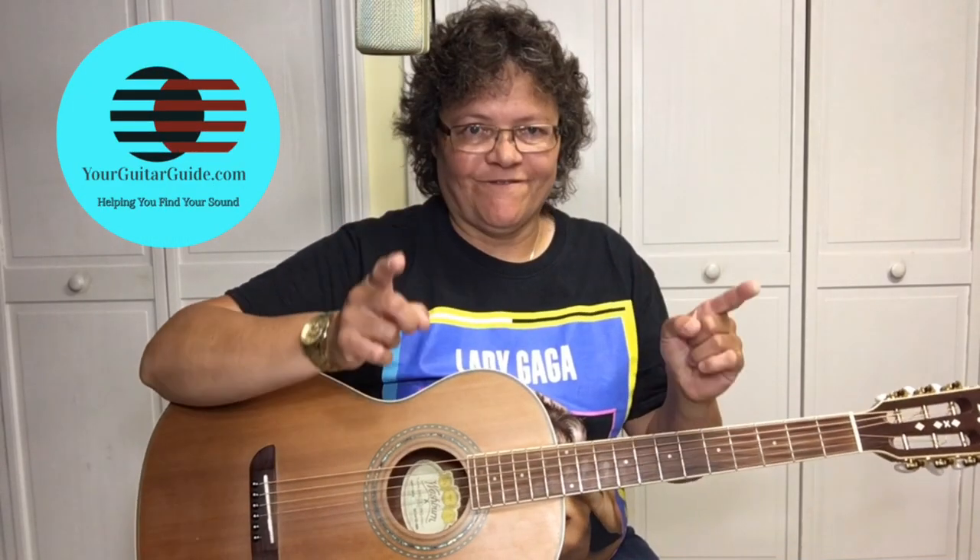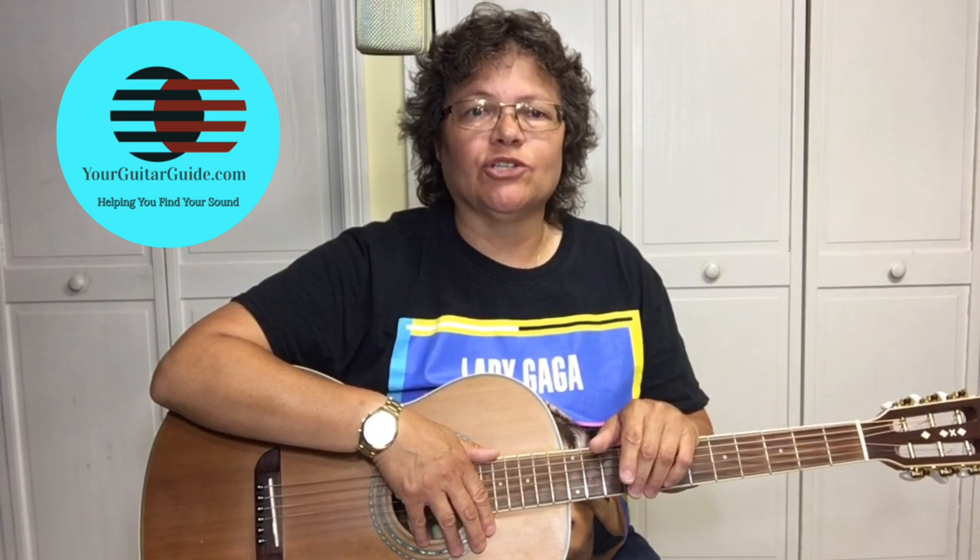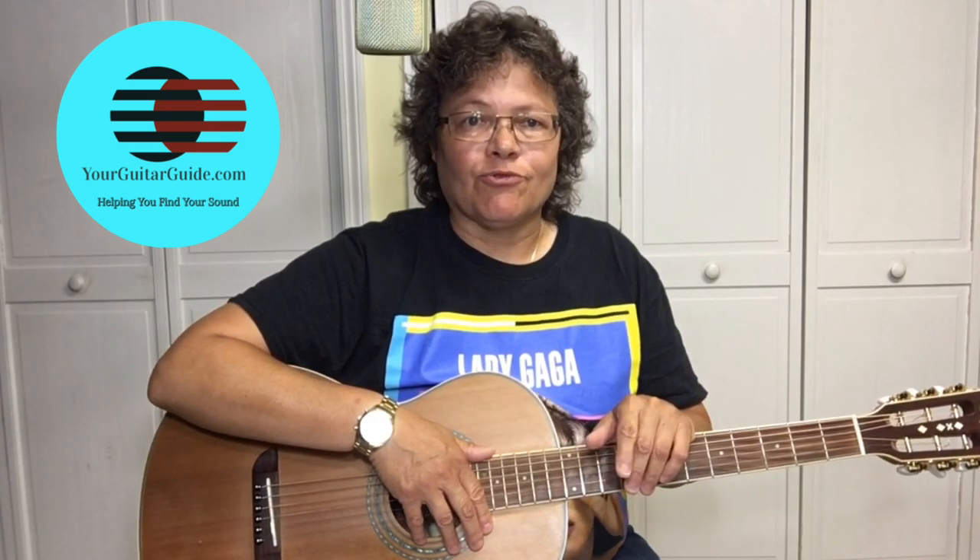Hey there, it's Sharon, Your Guitar Guide, helping you find your sound. Thanks for showing up at my channel, Your Guitar Guide, where I'm going to help you find your sound with guitar lessons, music, and gear reviews. If it's your first time here, have a look around and consider subscribing for more guitar tips and tricks. Today, I want to show you three beginner chords, and then I'm going to show you how to play an easy song on guitar.